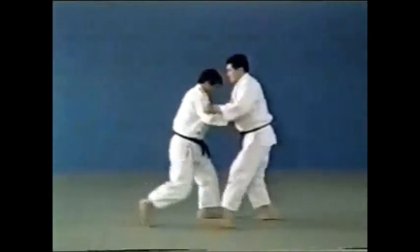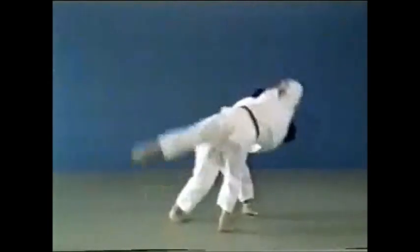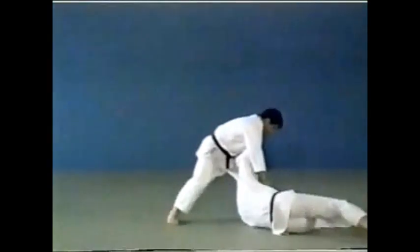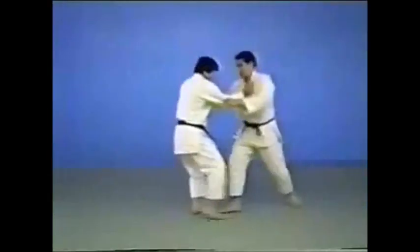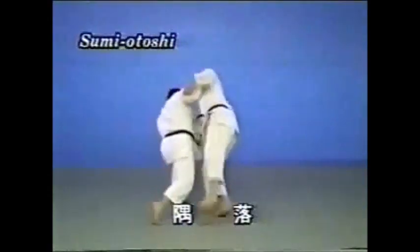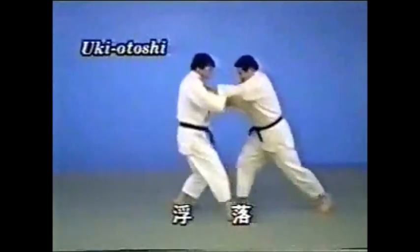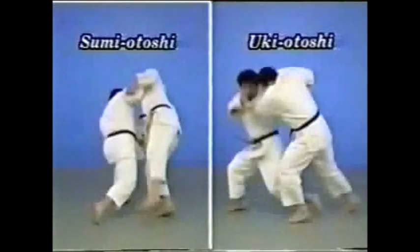Sumiyotoshi and ukiyotoshi make up a pair. In sumiyotoshi, you push and throw your opponent down to the rear. In ukiyotoshi, you pull and throw your opponent down to the front. The direction of off-balancing and throwing your opponent differs.